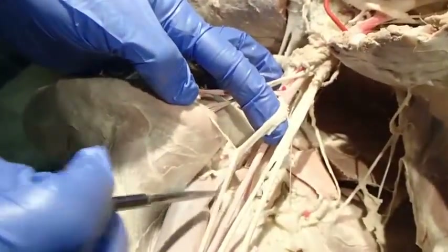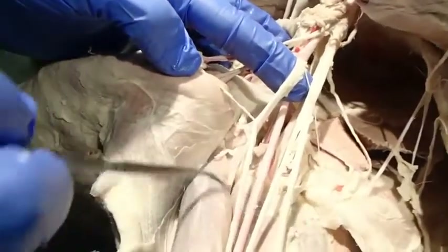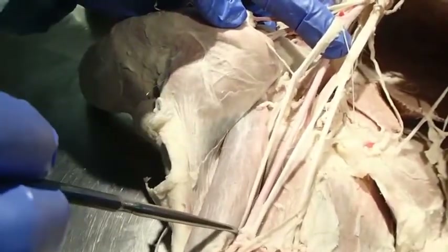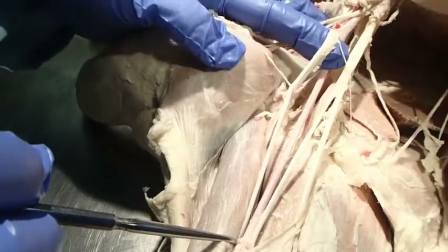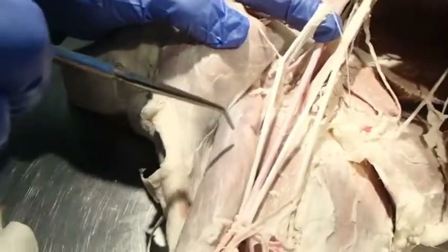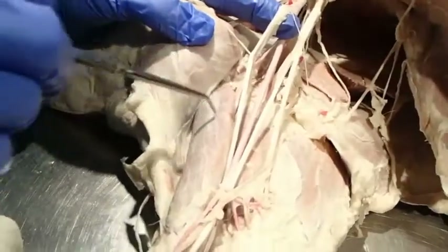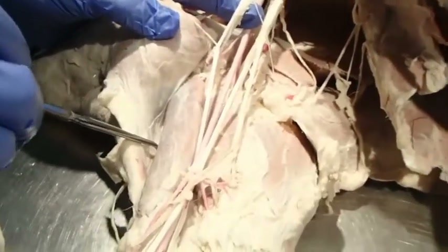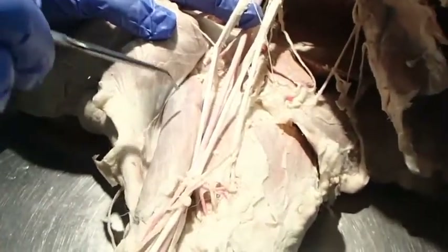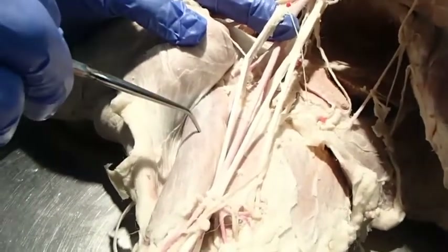Here is a nerve that gives off a branch proximally and then continues along the biceps brachii muscle — that is the musculocutaneous nerve. It innervates the biceps brachii, brachialis, and coracobrachialis. The biceps brachii and brachialis are flexors of the elbow. The mnemonic: musculocutaneous — weightlifters like to show you the muscle under their skin by flexing their elbow.